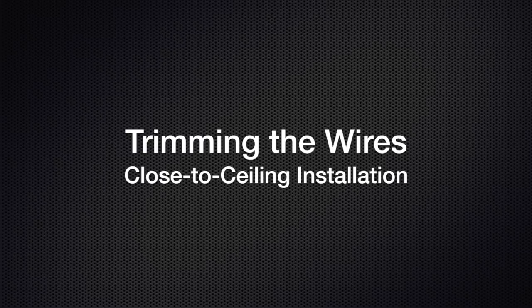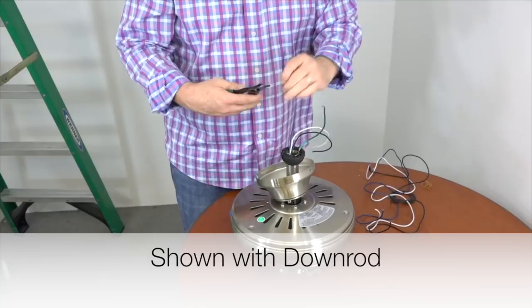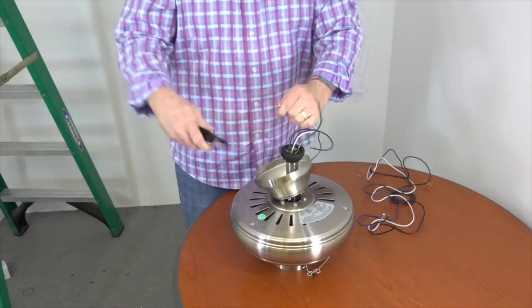Before hanging the fan, it's a good idea to trim excess wires — this will make installation easier. To trim the wires, measure about a foot from the top of the canopy. This is shown with the downrod but the process is the same. Measure a foot from the top of the canopy and use a pair of wire cutters to cut the wires. Then use the strippers to strip off about three-quarters of an inch of insulation from each wire. Once the wires are stripped, twist each end to make sure there are no loose strands. Now the fan is ready to be hung.